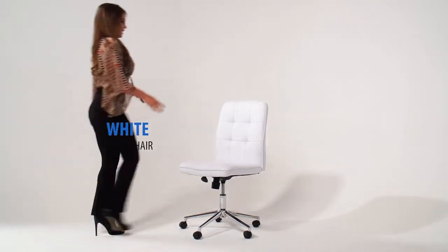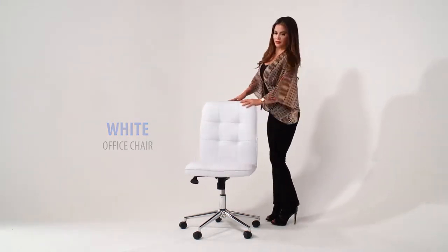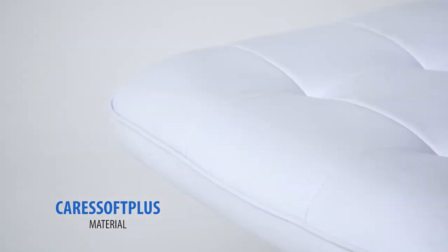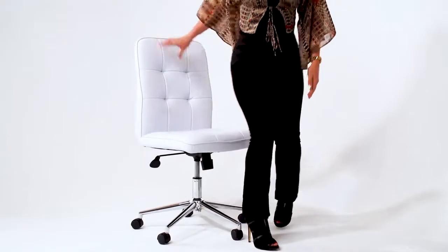This modern home office chair is made of white Caress Soft Plus material. Caress Soft Plus is a trademarked vinyl that is an ultra-soft, breathable upholstery that looks and feels like leather but is more durable and easy to clean.